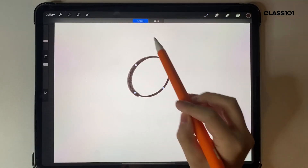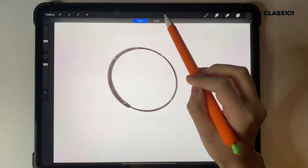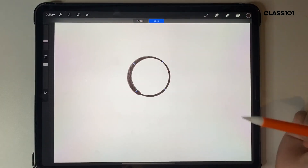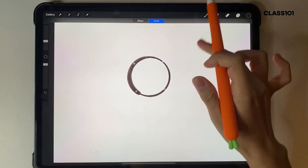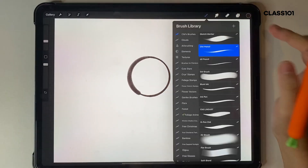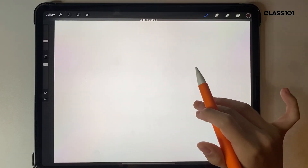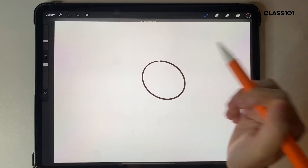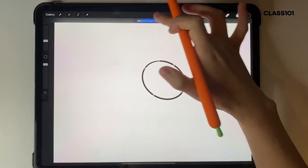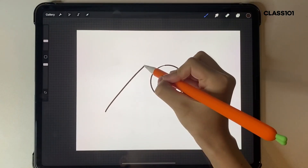If you tap 'Edit Shape,' you can modify your shape however you want, or if you tap 'Circle' it forms an auto circle for you. My brush didn't show up that great so I'll redo it with a different brush. You've got all kinds of shapes available — this works for circles, and you can actually do it with straight lines as well.